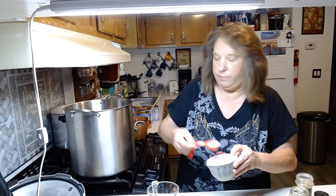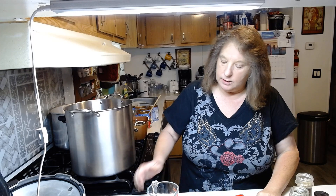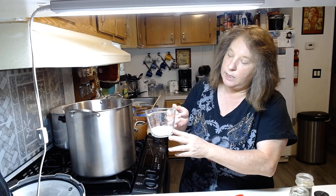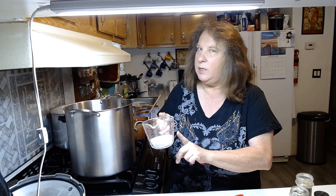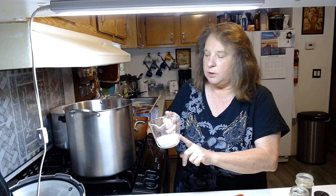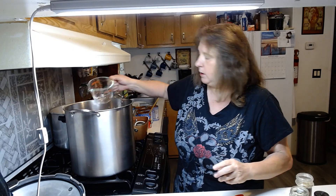It calls for a third of a tablespoon of sugar so we are going to put just one tablespoon in. Then it calls for a third cup of salt. I've got a third cup of salt here and I didn't want to go any more than that because that's quite a bit of salt already. So we're going to pour that in.